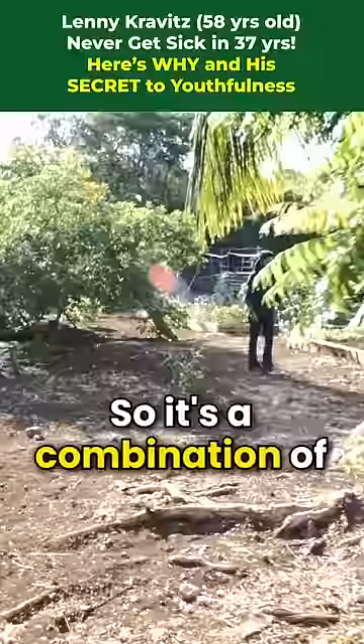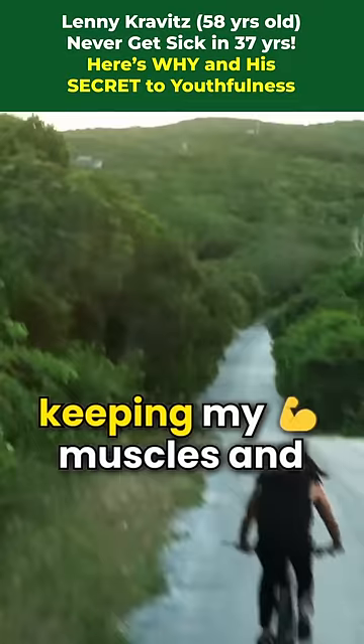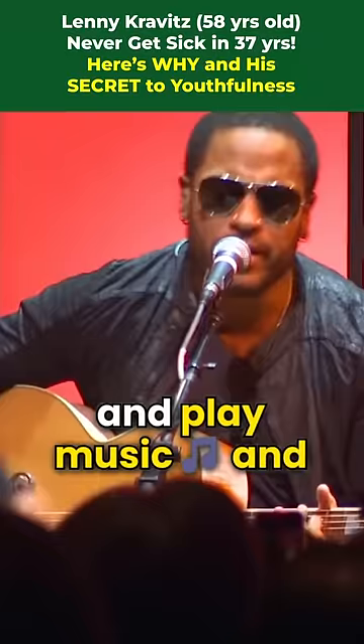It's a combination of eating all of these things that I've shown you and working out and keeping my muscles and my joints in shape so that I can do what I do — which is get up on stage and play music and have a body that feels free so that I can express myself. I'll see you next time.